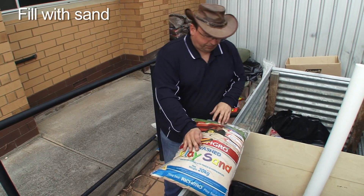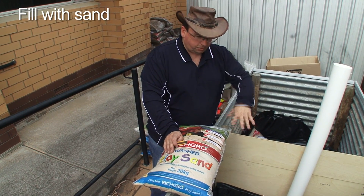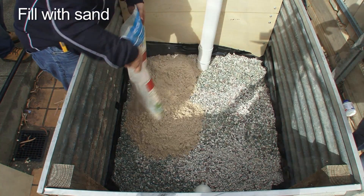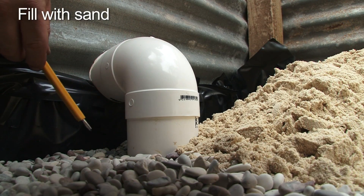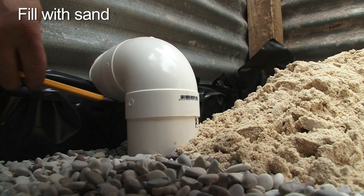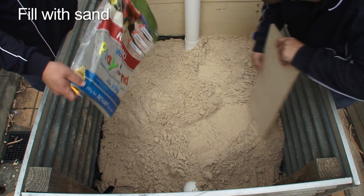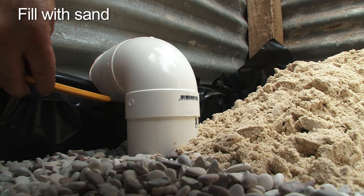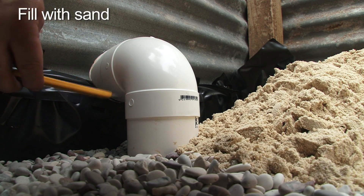We're now up to the next layer. We're using washed sand as the final skim layer before we put the growing medium or filter media in. What we're ultimately aiming for is that all this material forms part of our water well. The sand layer we're adding now — we want to fill it up to just the underside of the pipe. When water in the water well fills up to that point, it'll start overflowing through this pipe out to connect into our existing stormwater system.